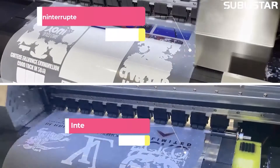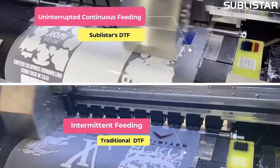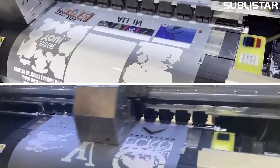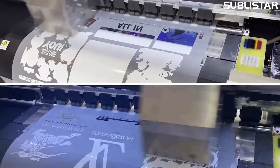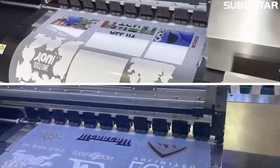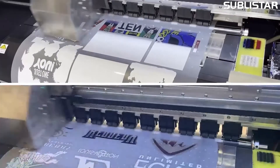Different from the traditional printing method, the new DTF Pro Max printer adopts staggered inkjet printing and uninterrupted film feeding. It saves a lot of paper feeding time, and the printing efficiency and speed are increased by two times, with a maximum printing speed of up to 20 square meters per hour.